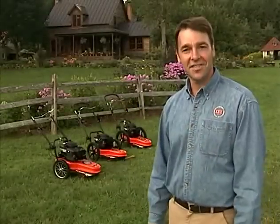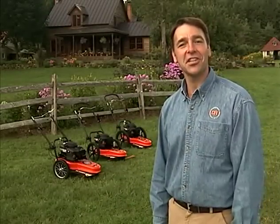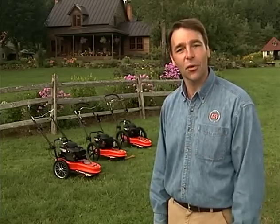All of us at DR are dedicated to providing you with professional power equipment. Ask your DR dealer which DR trimmer mower is right for you. Thanks for watching.